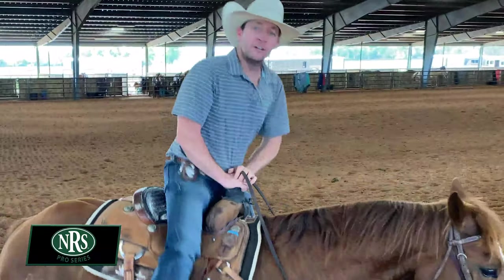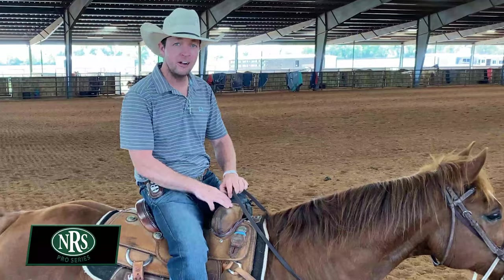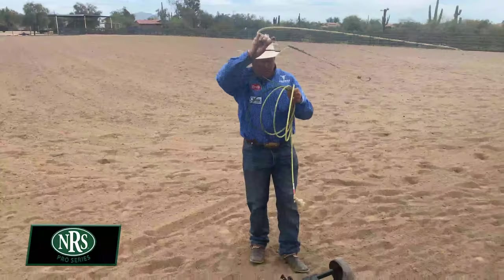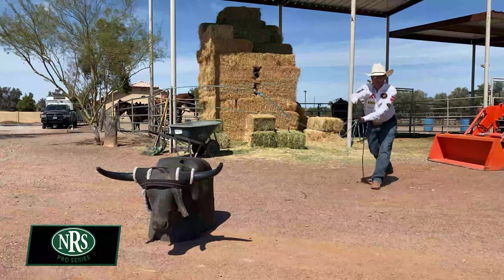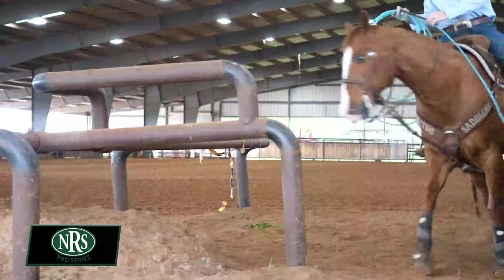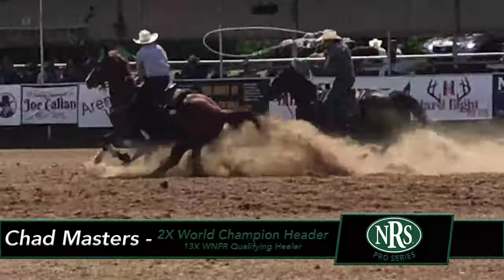What's up guys? This is Brian with NRS. We're coming to you today from Life Pan, Texas, shooting with world champion header Chad Masters. I'm Chad Masters, two-time world champion team roper, 13-time NFR qualifier.